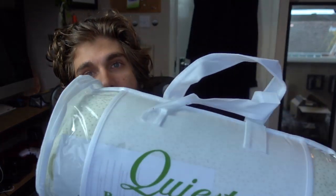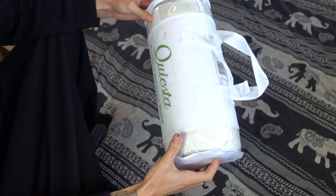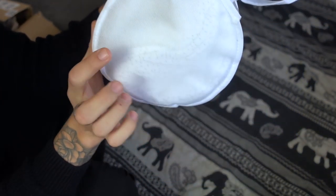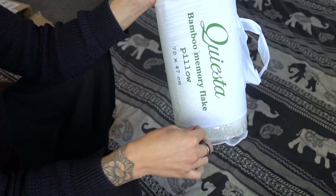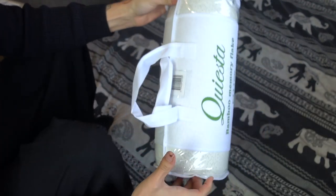This is the Kiesta — the Kiesta bamboo memory flake pillow. I don't really know much about it other than it's memory foam and bamboo. I think 'memory flake' means that instead of one solid piece of foam inside, there are several flakes of bamboo foam. Let's just open it up and see what it's like.